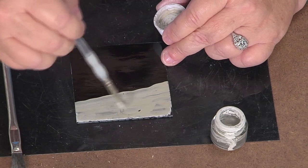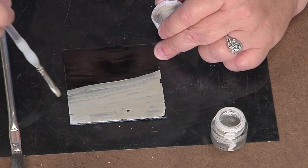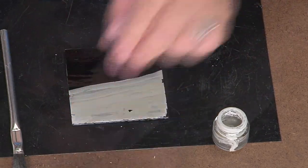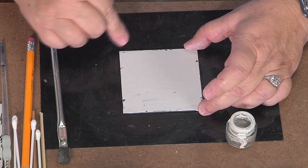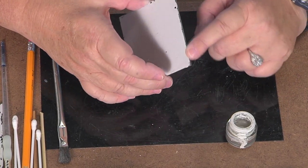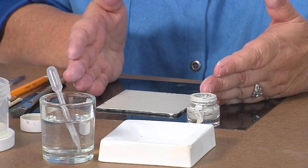How long does it take to dry? If you put a hair blower on it, it'll take a couple of minutes. If you leave it out, it'll take 10–15 minutes — it's got to be dry. When it's done it looks like this. All this is is that dried layer of overlay paste on it, and now it's ready to transfer the design on.